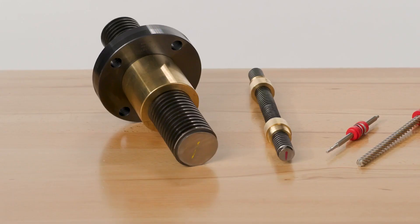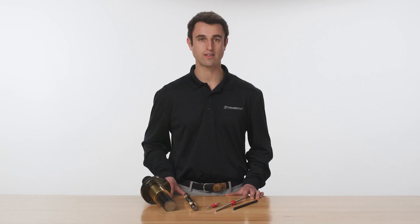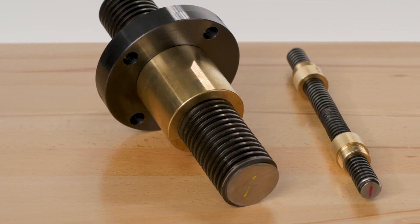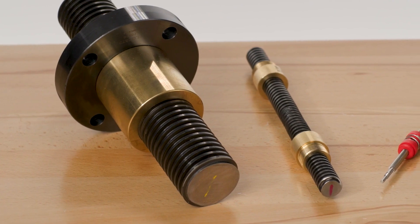Thompson ACME screws are manufactured from high quality 4140 alloy steel and can achieve dynamic loads up to 90 tons. The ACME nuts are made from bearing grade bronze to a centralizing thread class for quiet, anti-wedging performance. A black oxide finish helps resist corrosion and provides a low friction interface with the nut.